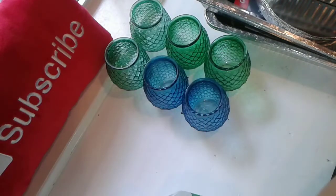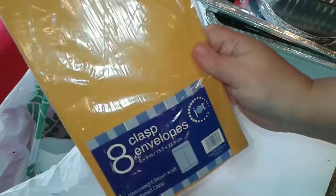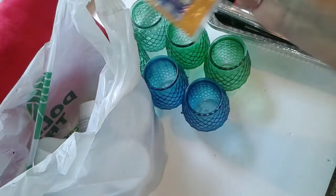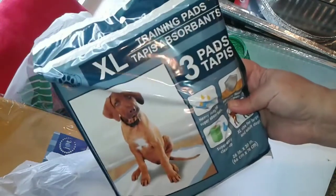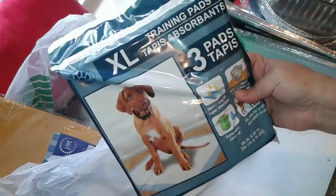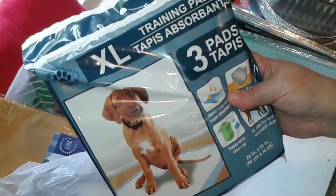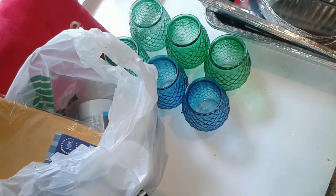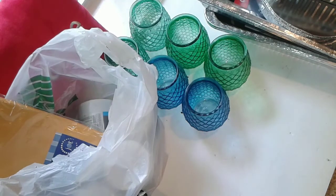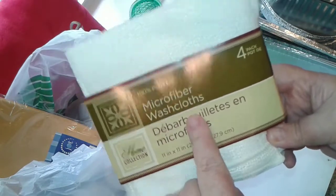I also picked up some glass envelopes because I need these for a giveaway. I picked up four packages of these extra-large training pads because I use these in the litter closet underneath the litter pans to catch extra litter or if the kitties have a little accident. Those are a lifesaver, believe me.